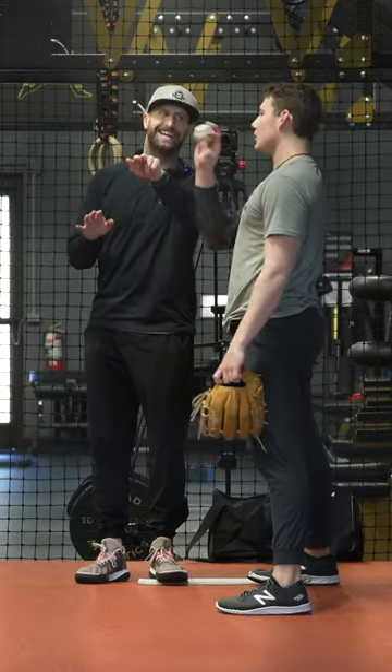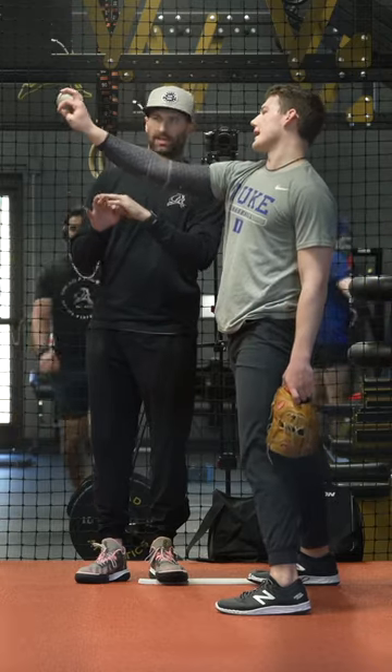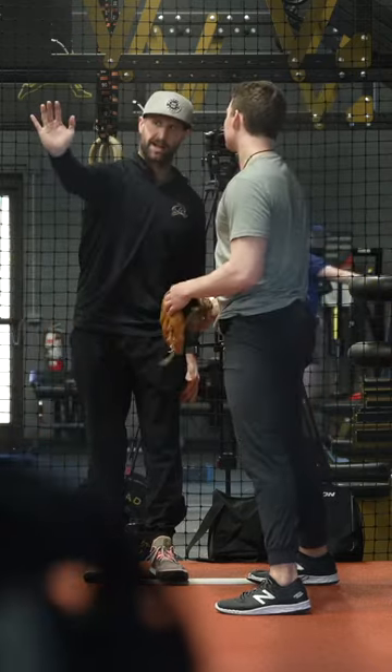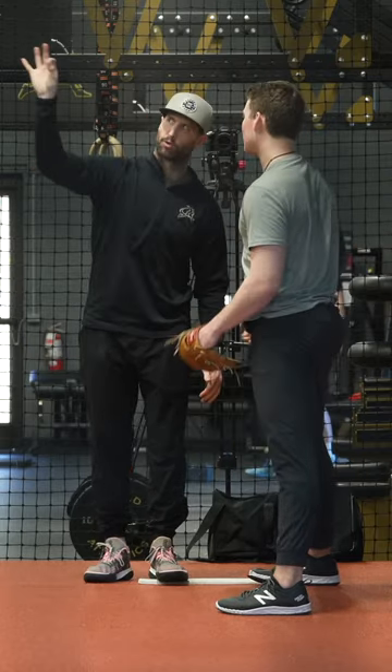You could see, to your eye, a little bit flatter. Yeah, I was watching — I felt like I was more behind it. Exactly, that's the classic flat wrist right there.